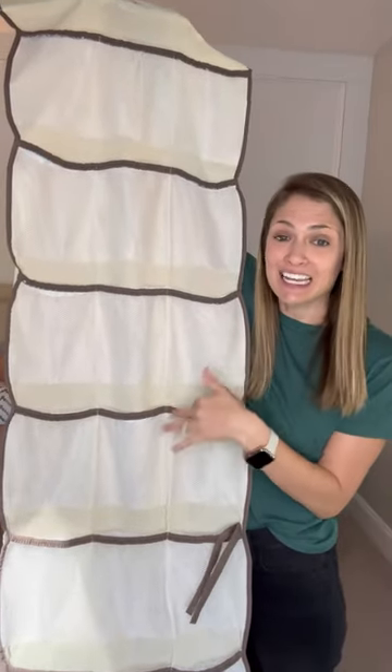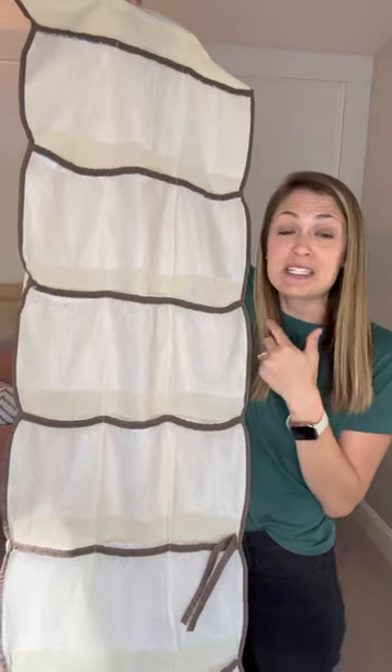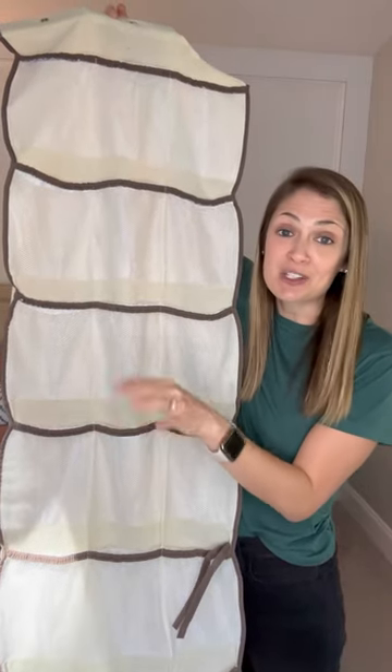We put everything in here — magic bands, sunscreen, wipes. When we were doing diapers, we had diapers in here too. We put everything in here before we actually put it on the Disney countertop, just to keep clutter clear.